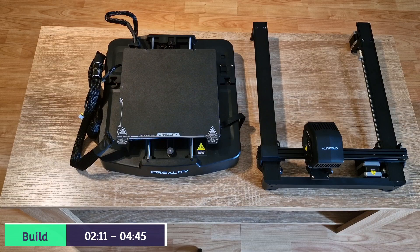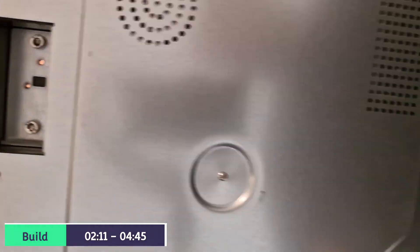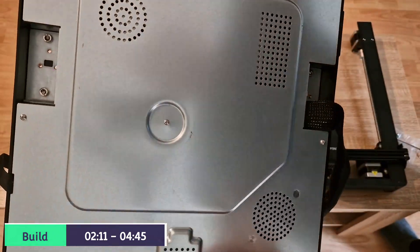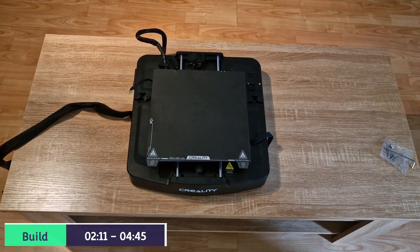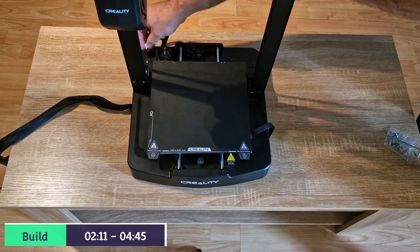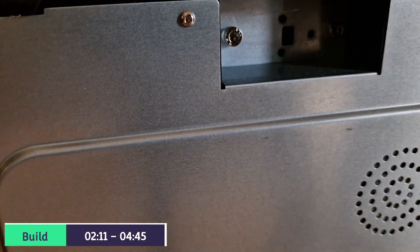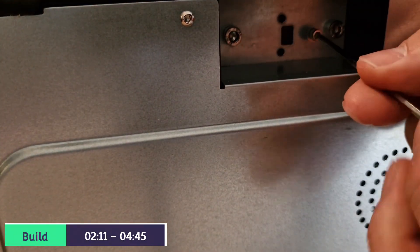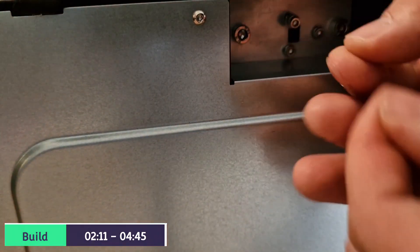So we have the printer laid out now and we're going to connect up the Z-axis to the main platform. You're going to need the M3x14 screws - there's six altogether. You'll notice this pushes in, so it's a lot easier to put together. You may find it a lot easier to turn it on its side, and you're going to have three screws altogether tightening it up to the frame itself. So let's do the first side.